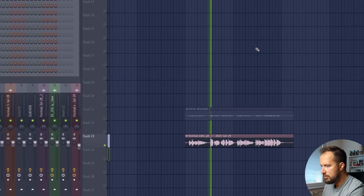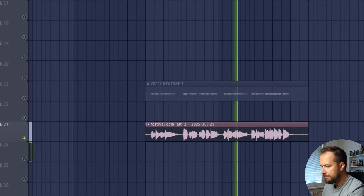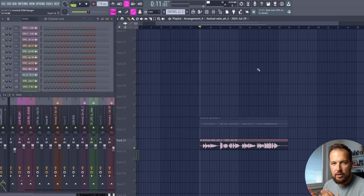Here's the vocal I recorded — it sounds terrible. The lyrics are: 'Mayday, mayday, you and I, we're here to stay. Mayday, mayday, you can bring us down, but we're here to stay.' I sang it high because I wanted to change my voice to a female voice later, but I figured out you actually don't have to do that.